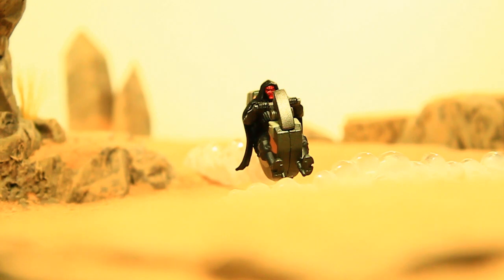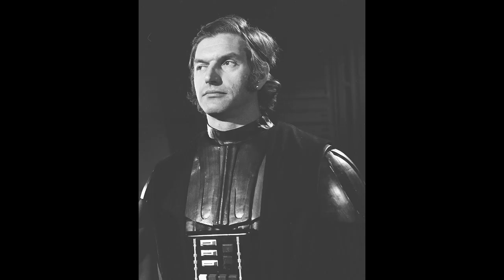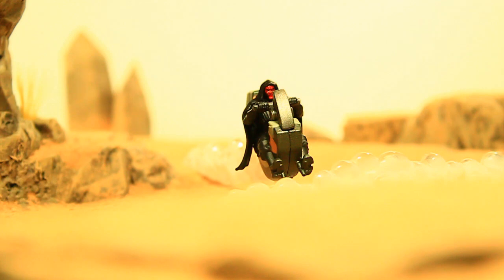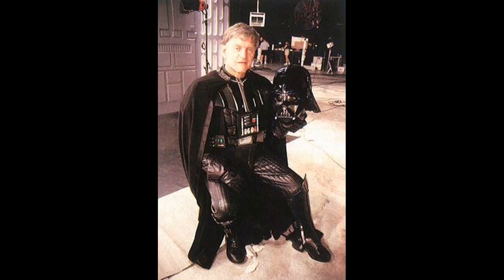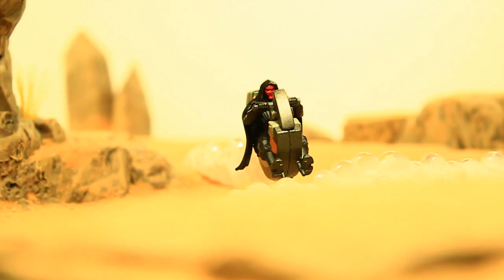I actually had started to shoot something for Simple Sunday featuring Darth Vader, being that we just learned of the death of David Prowse this morning — who played Darth Vader in the original trilogy. Even though we know James Earl Jones voiced Darth Vader, the guy under the helmet and the suit was David Prowse. I probably still will shoot something for Darth Vader, a tribute of some sort.